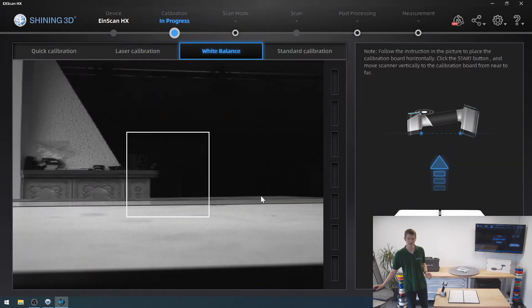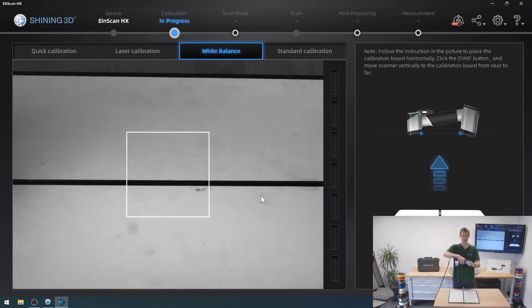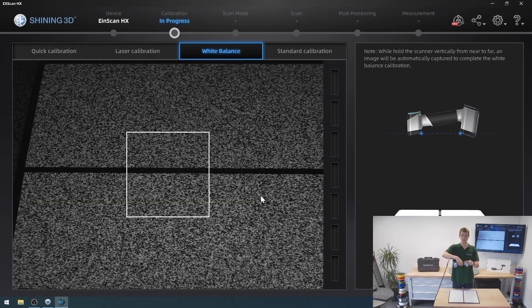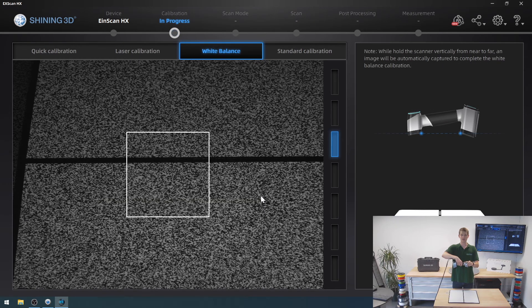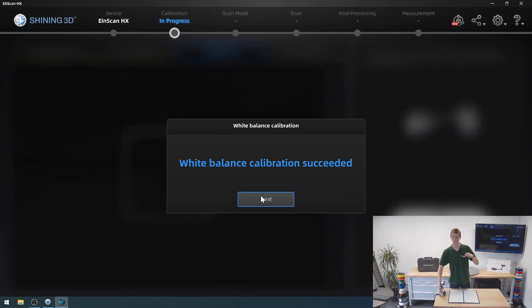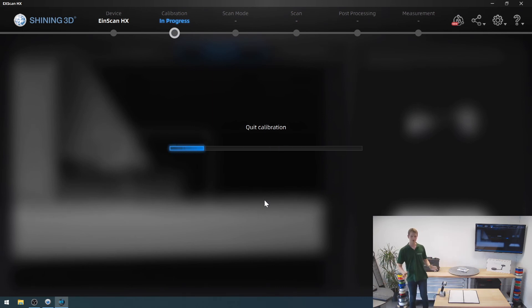Laser calibration succeeded. The last step now is white calibration — the white balance. You hold the scanner above the part and move it so that the blue square is exactly the center one. Then you need to hold it steady as it takes two pictures. If you move while it takes those two pictures, your white balance calibration is going to fail. Move carefully to that center point and hold steady. After that is done, the scanner is fully calibrated and the software knows exactly what to do.